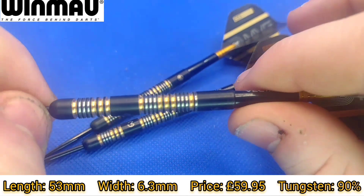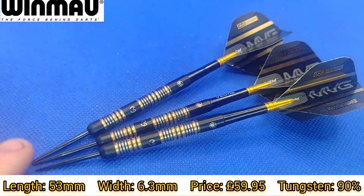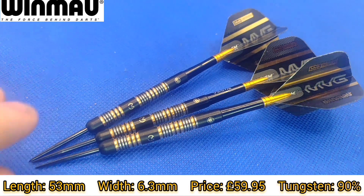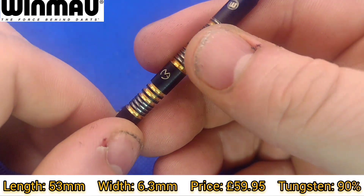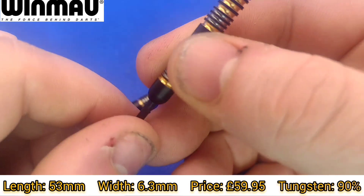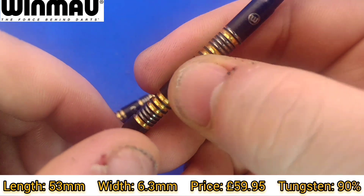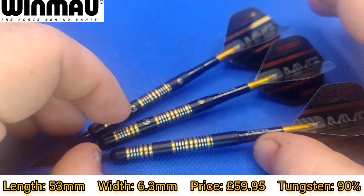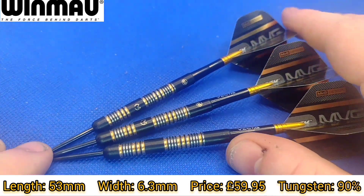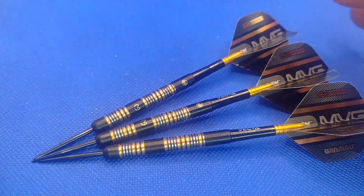It's an absolutely stunning dart with that black and gold. If you've got a set let me know what you think in the comments. The grip on a scale of 1 to 5 for me is a level 3, and that's simply because I'm not getting the benefit of a lot of that grip since I throw right at the back. If I alter my grip slightly, that's a definite level 3. There's a big spacer which is unfortunate for middle grippers, and for rear grippers you're not getting a lot of grip. As it's a straight barrel it's evenly weighted, so you won't find it's front weighted or anything like that.